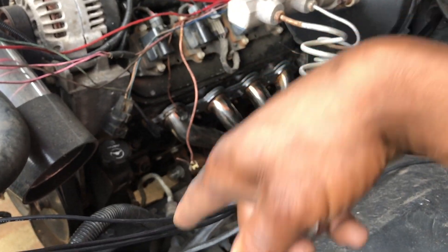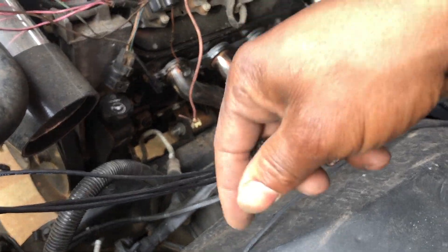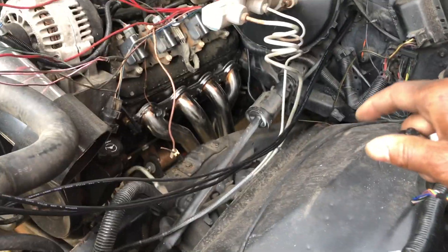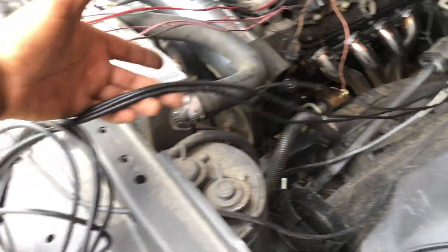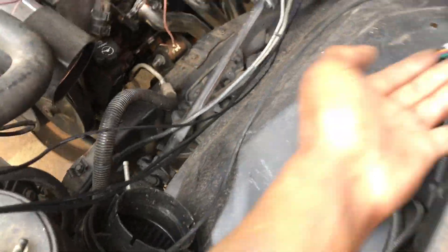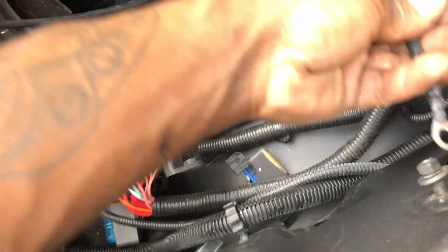I got the power steering situated - I just needed a hose for it for the return. And then I showed you all the harness. It's three separate harnesses getting tied into one - well, it's connections really. Car harness, Dakota Digital, and then the main harness which I already hooked up on the motor. I just had to connect to the computer, power, and the ground wires.